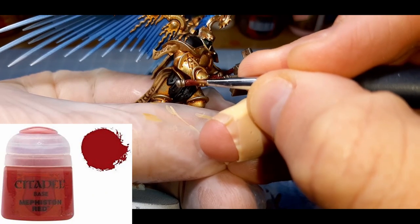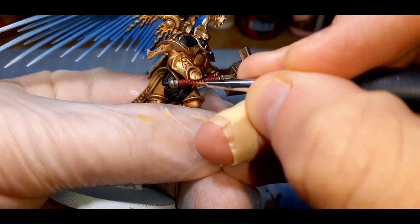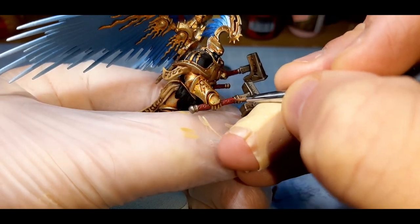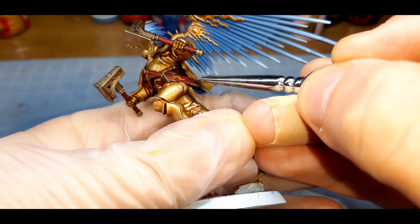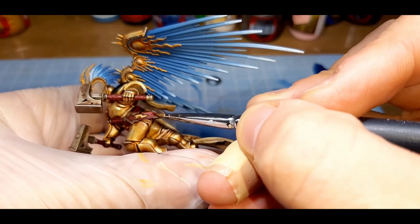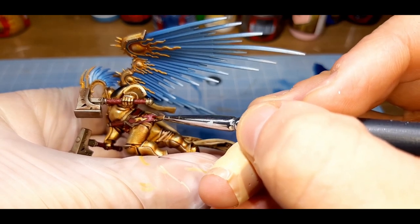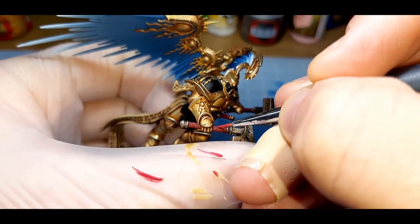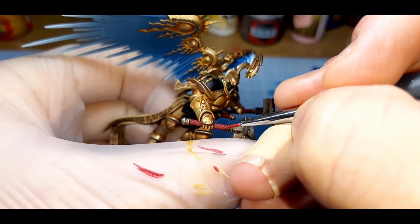For all the red areas, I've gone with a first coat of Mephiston Red from Citadel, applied straight from the pot, and highlighted it in the same way as previous steps. To lighten the red a little bit, I've added a little bit of Mummy Robes from the Army Painter. For these mixes, you're going to have to judge for yourself what color you like — the more Mummy Robes you add, the pinker the paint will get. I've highlighted all the red areas with this color.